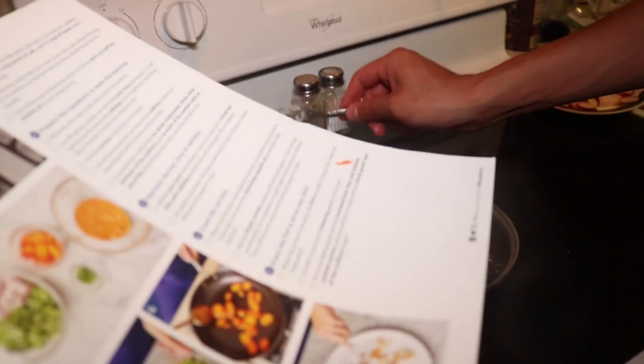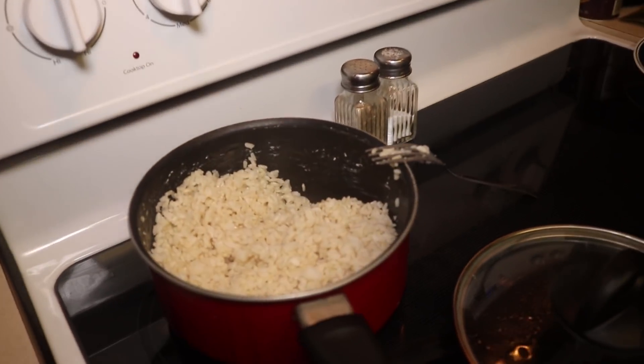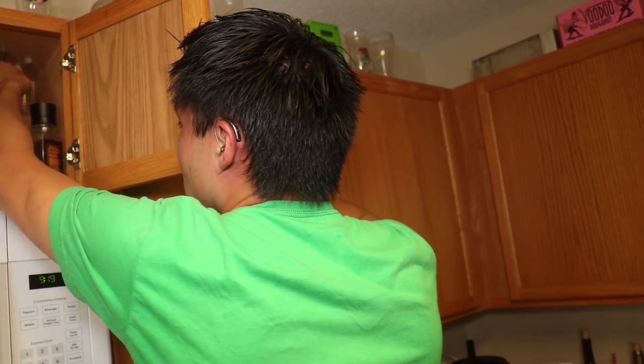Then it says to add in the mirin and half the sesame oil, cover to keep warm. I've never done this to sushi rice, but there's a first time for everything. Oh, it's hot! It smells good. Drizzle of olive oil — a drizzle? They also didn't say what kind of olive oil. Extra virgin. Like me in high school.